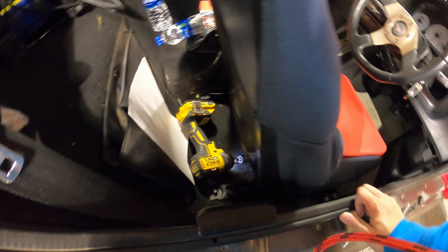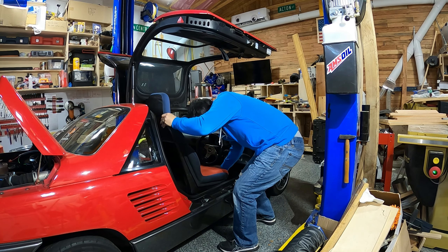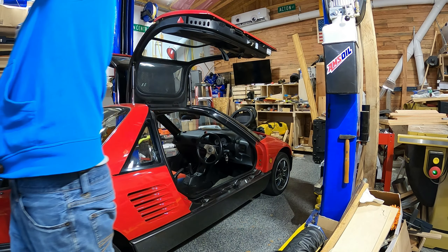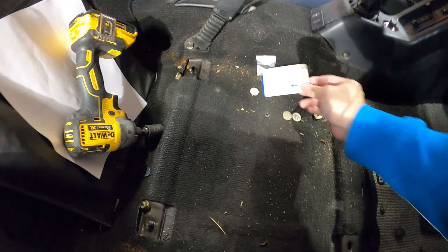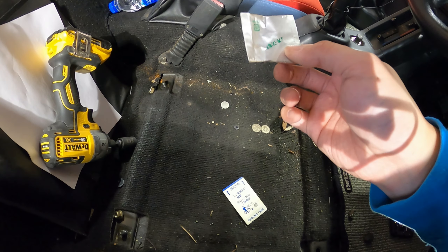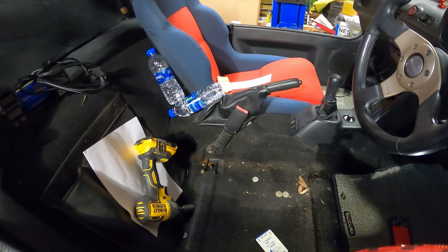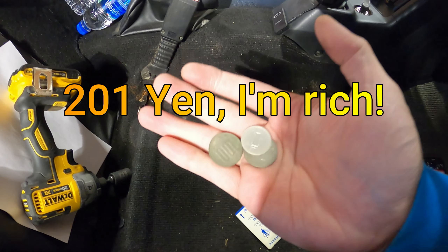All righty, here we go. Four bolts out for the seat. I'm going to slide the thing back. Now to remove the seat — pick it up. This thing is light, probably weighs like 15 pounds at most, maybe even less. Look at all this space. Goodies from Japan — I got a parking card, I got whatever this is. Hope it's not a used condom. I should probably just throw that away. And look, I got a few Japanese yen — 201 yen. What a deal.